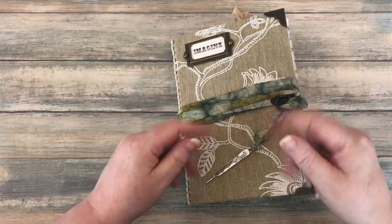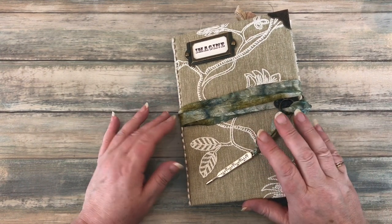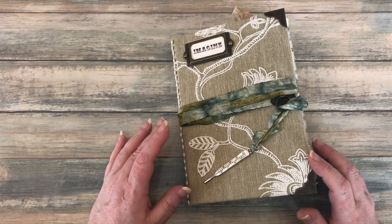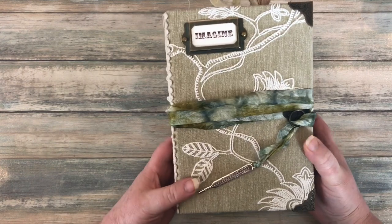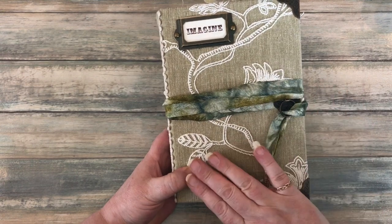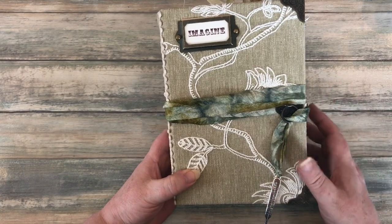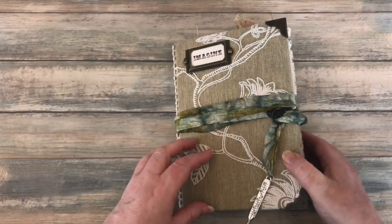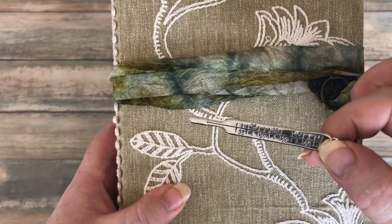Hello everyone, Carol here from the Crafty Emporium. I'm sharing a journal I've just finished making for a customer — it's going out to its new owner this weekend. I want to see if you can guess her profession; she's now retired. I haven't decorated the front cover too fancy because I've covered it in beautiful embroidered fabric. I've hand-dyed the seam binding in blues and greens, and this charm acts as a closure.